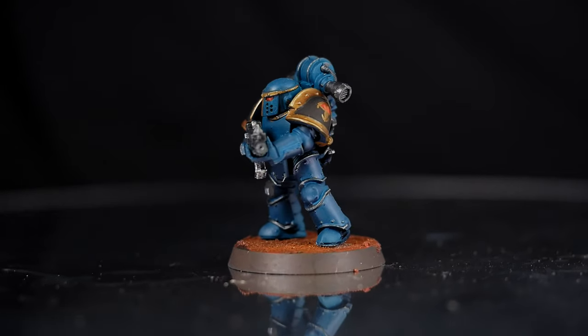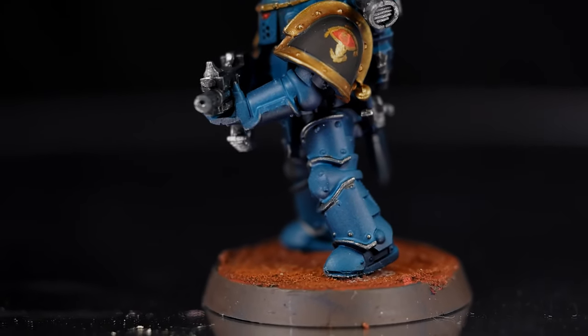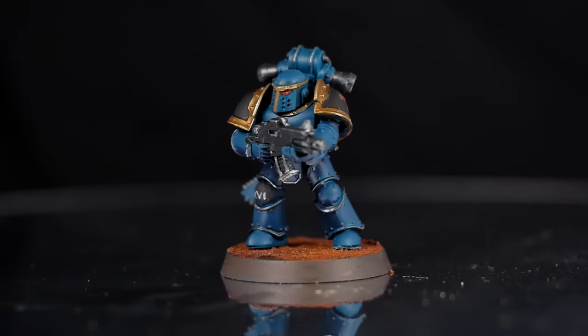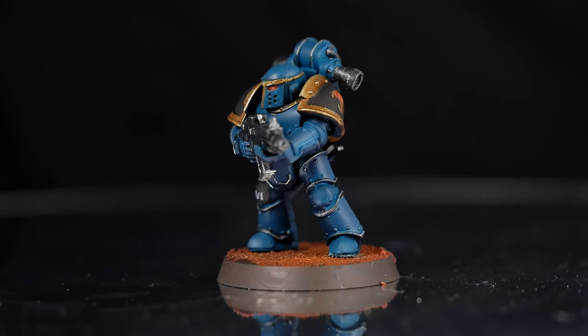Sons of Horus are one of the new poster boys for the 30k reboot, and there are a lot of different ways to paint these guys, but this method involves contrast paints. This is a nice, quick and easy method to start pumping out those legionnaires. So let's get started.